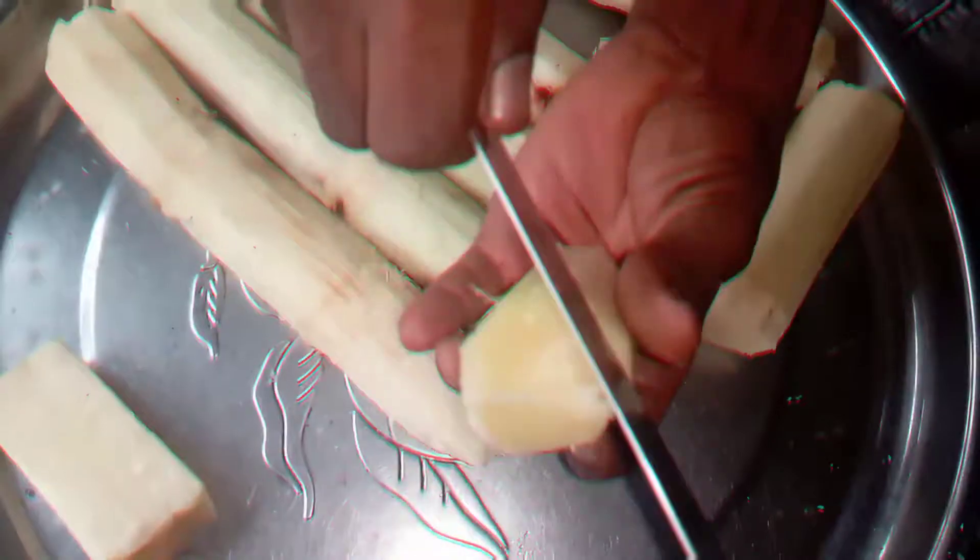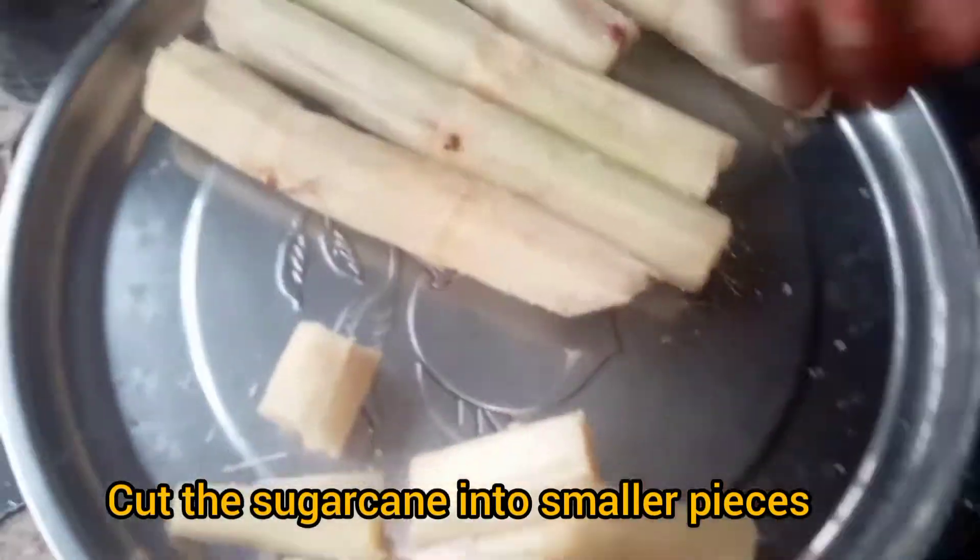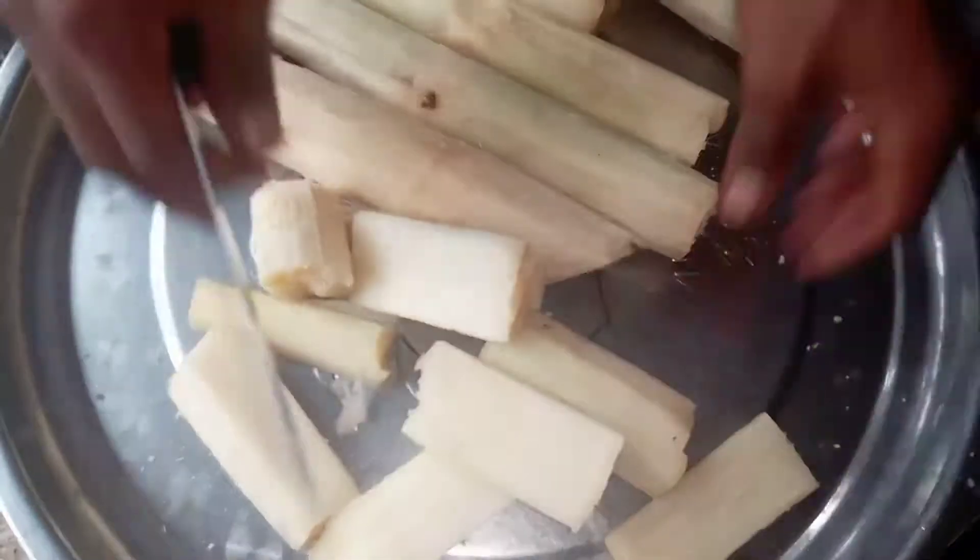Take the sugar cane and cut it into smaller pieces so that it will allow you to grate. We will be using a grater.